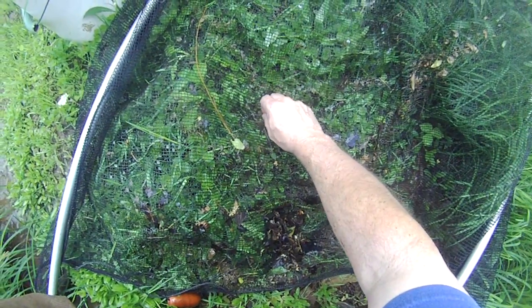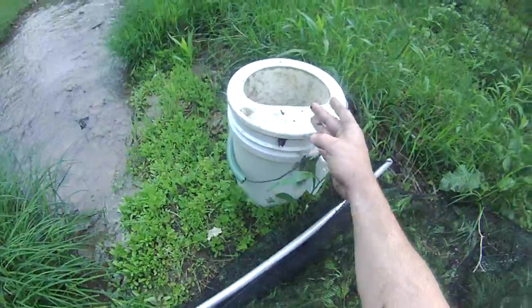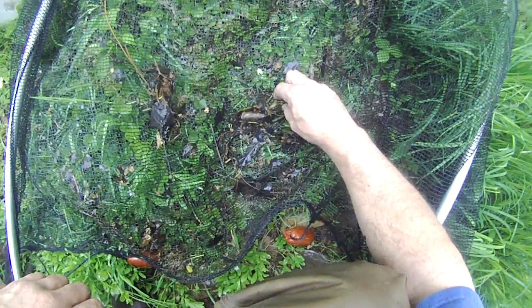Daughters we'll put back. Wee little crawdads — take them, putting in my pond. What we got here? Lots of crawdads.